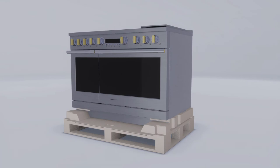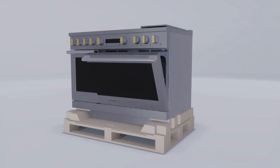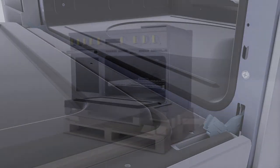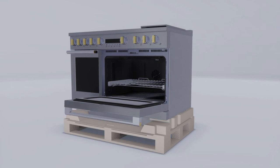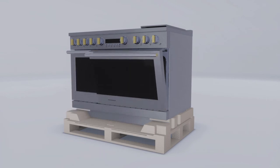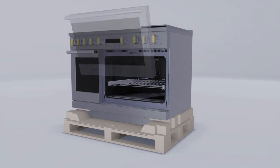To remove the oven door, first fully open the door. Each hinge has a hinge lock — pull the hinge to lock. Then firmly grasp the door at the top sides, close the door to the near-vertical position, and lift the door up and pull it straight out.